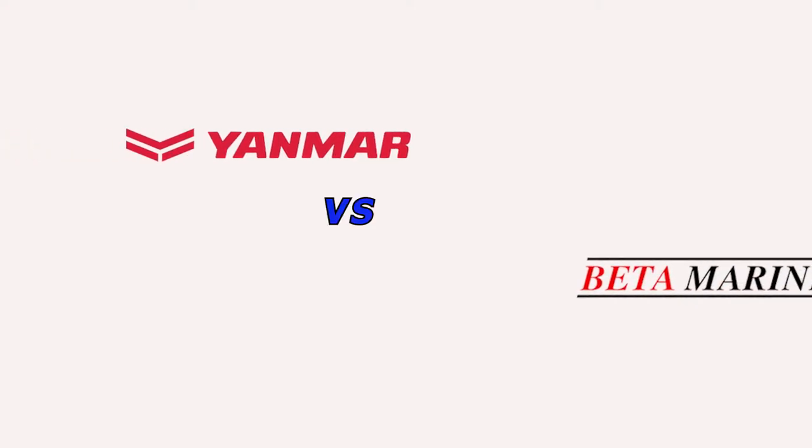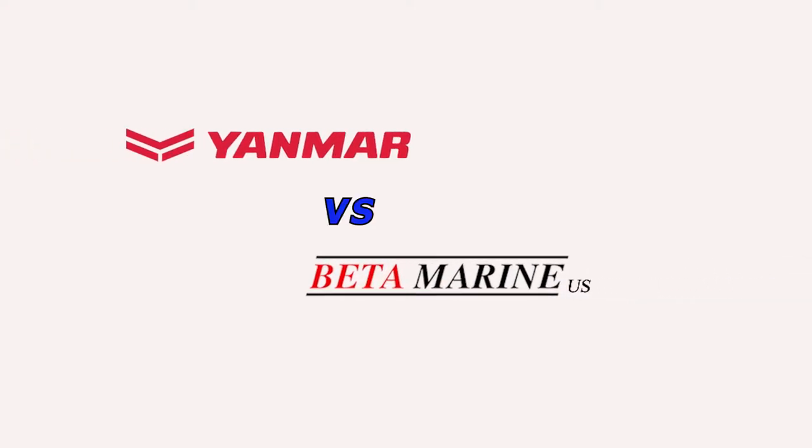This week we're going to cover repowering SV Rock Chalk. We've got Yanmar versus Beta — what options did I think I had and what decision did I make? With that said, let's get going. My first option was Yanmar.